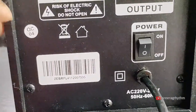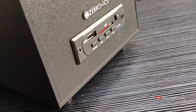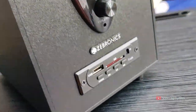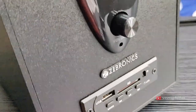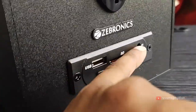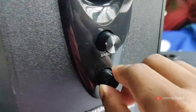I have 4 speakers for the input. I have two options for the TV. I will put the sound in the input. You can also use this device with USB, SD card, Bluetooth, and FM.